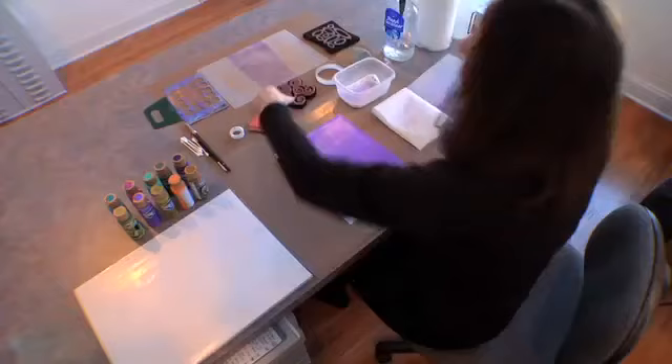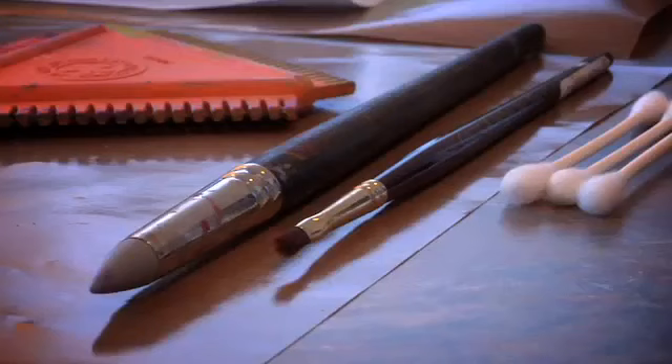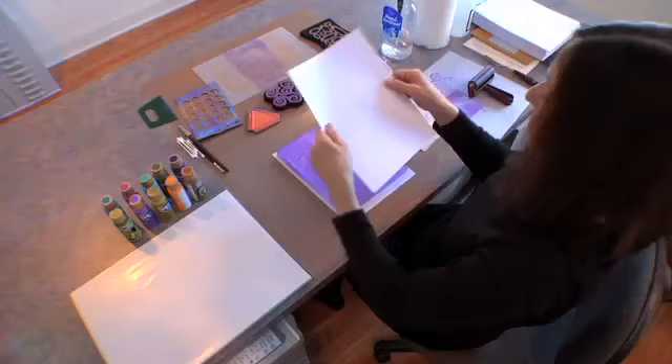I'm going to take my foam stamp and create some pattern. I'll take my comb and make a pattern. Now if you're tempted to hand draw, we recommend using a rubber-tipped tool, paint brush, or a cotton swab. You can see that it's going to remove paint as we go.